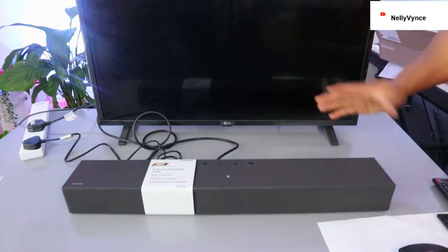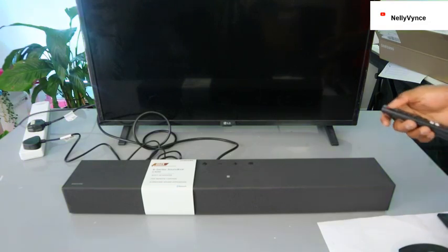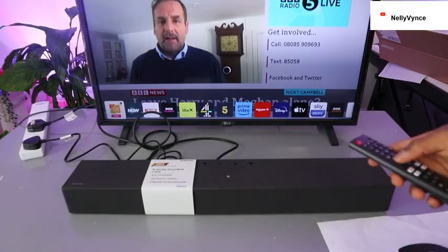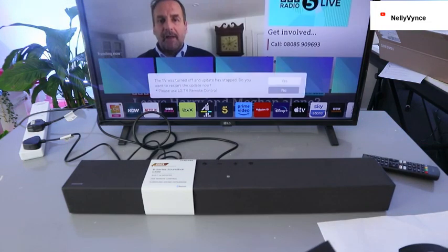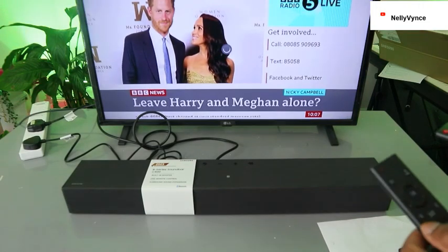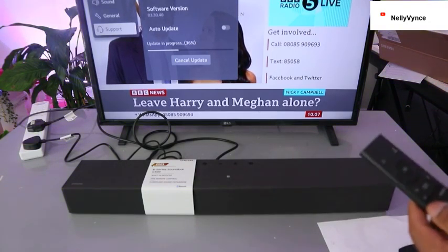What we want to do is show you how to connect this soundbar to your TV via Bluetooth. First, I'm going to switch the TV on so you can listen to the audio. This is the audio for this soundbar — this is standard, and you can switch it to surround.